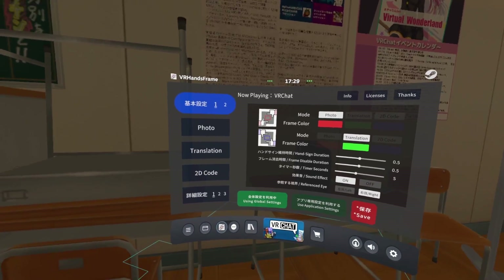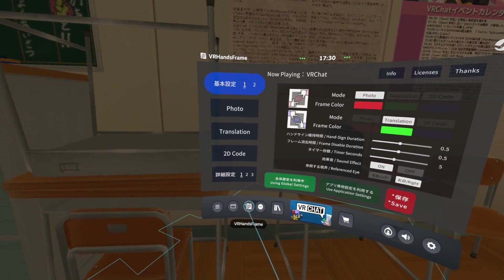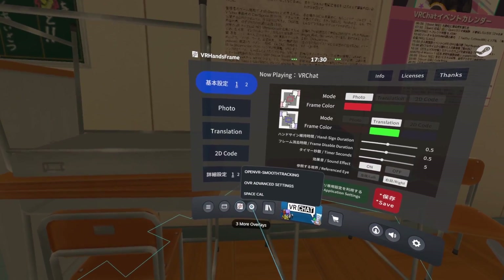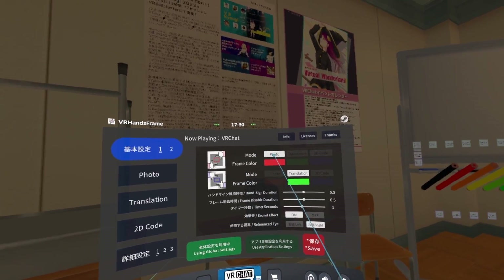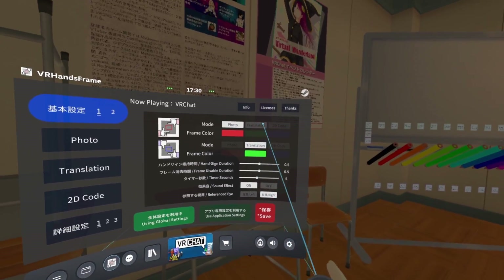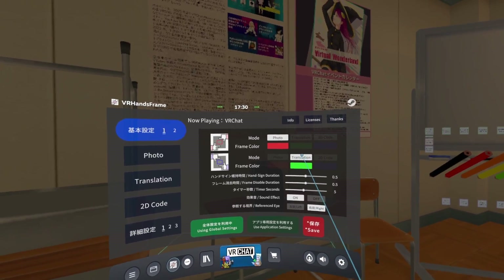Now that you have VR Hands Frame in SteamVR — it's an overlay — you should have this icon here, or maybe you can select it with these. There are three core functions to the software: one is you can make a photo, you can translate which is the main thing for me, and you can also scan QR codes. We'll focus on the translation for now.